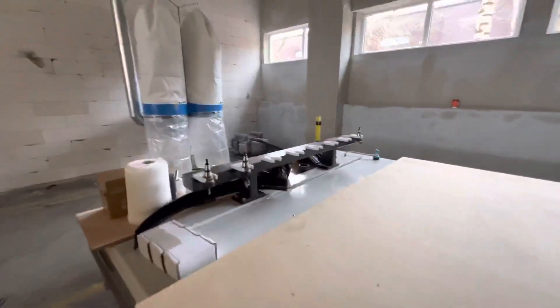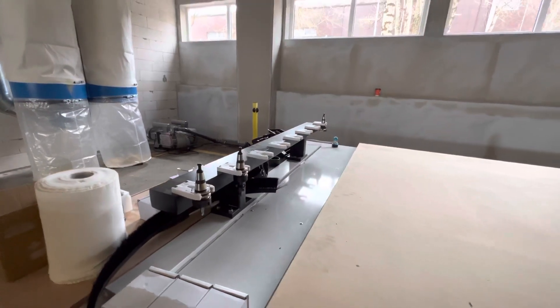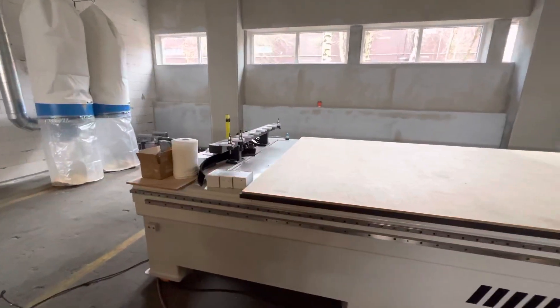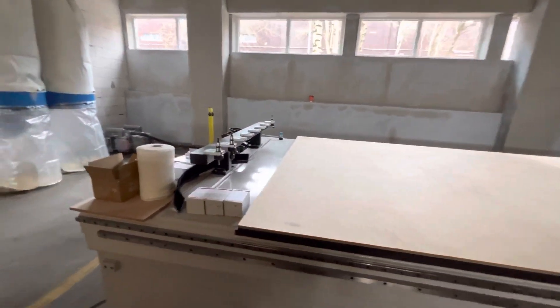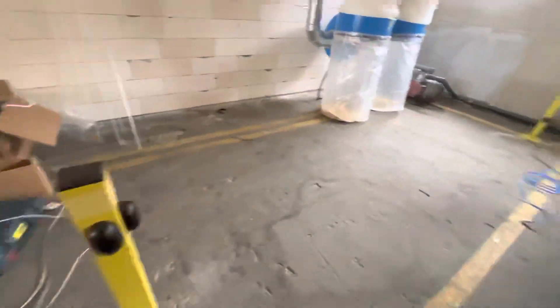Here is the option of the automatic tool changing system with linear configuration — in this machine there are two of them. We can also do optical barriers.